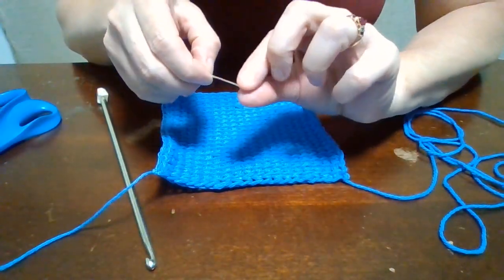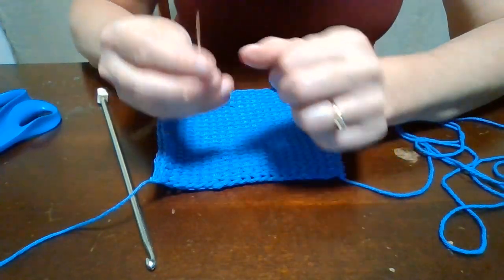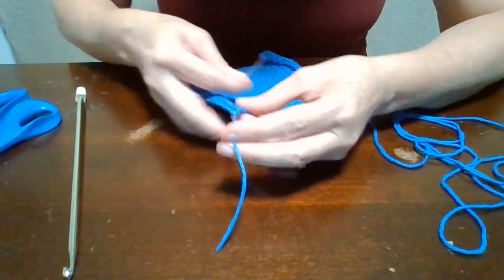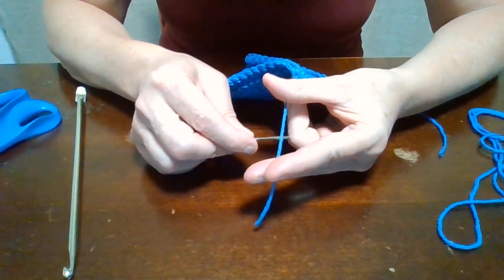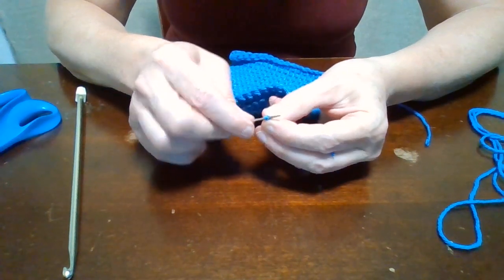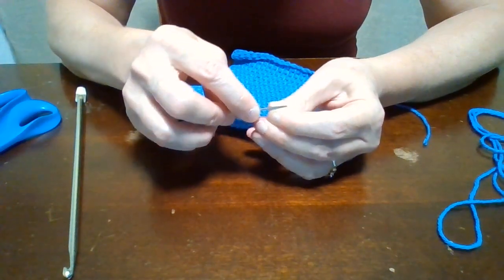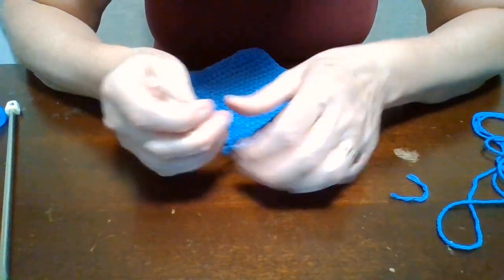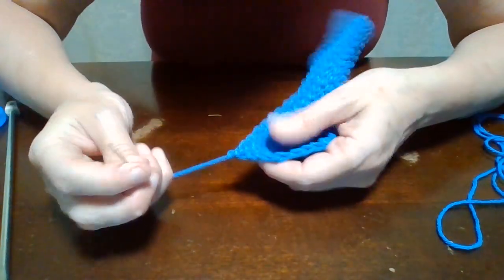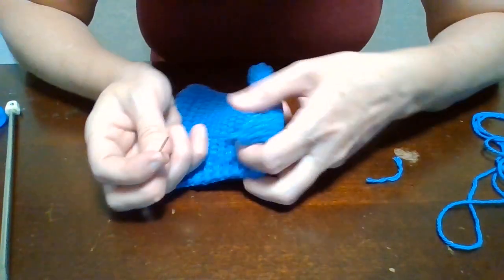So I have here a yarn needle — it's a number 16, with a really big eye. What I do is take this little thread and kind of wrap it over the top of the needle to pull it tight, then push that folded yarn through the eye, flip it over, and just weave it through to hide the end.